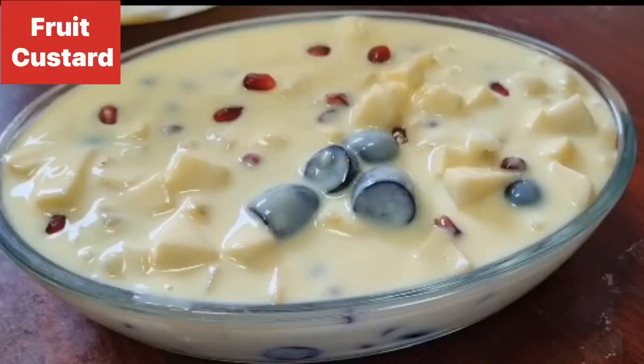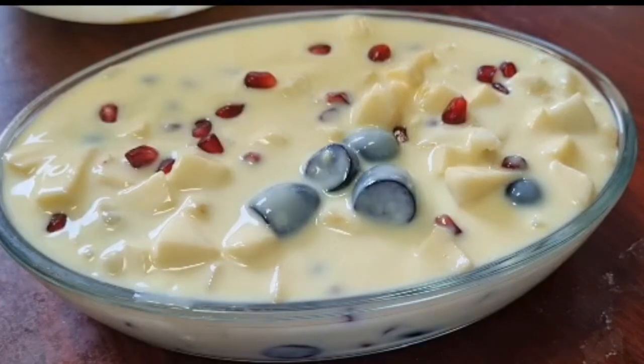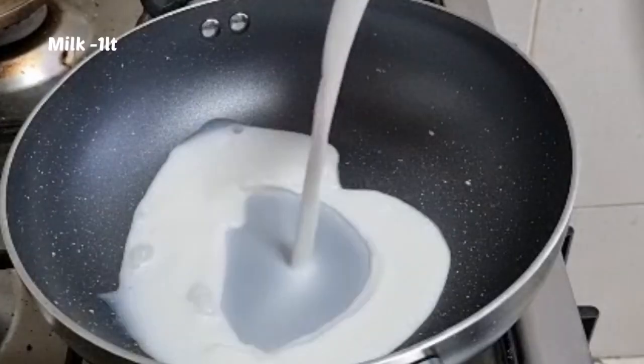Hello friends, welcome! This recipe is made of fruit custard. We are ready to eat the fruit custard.